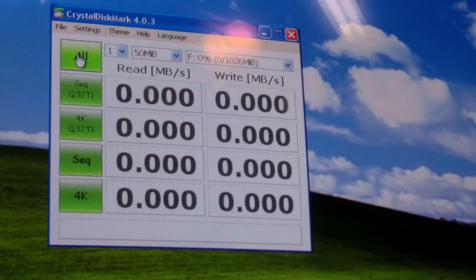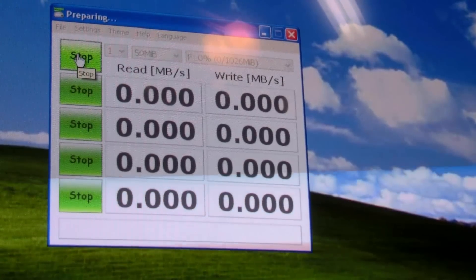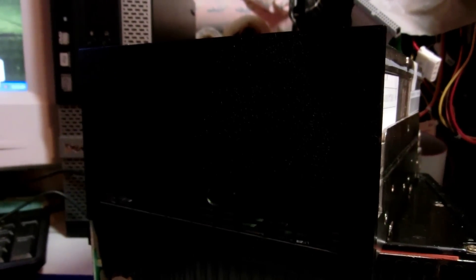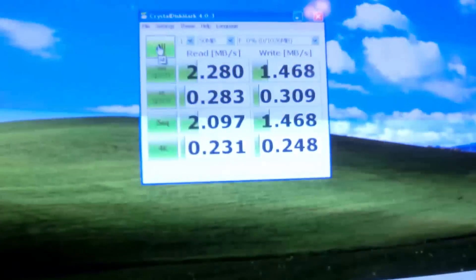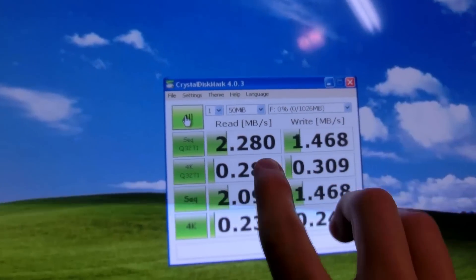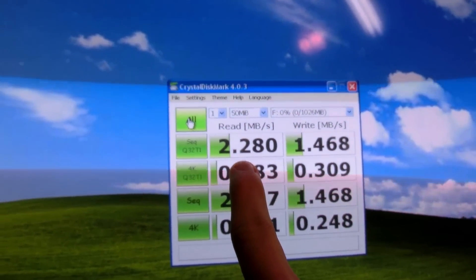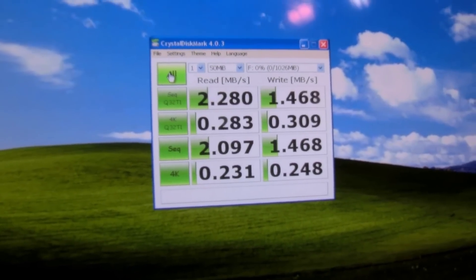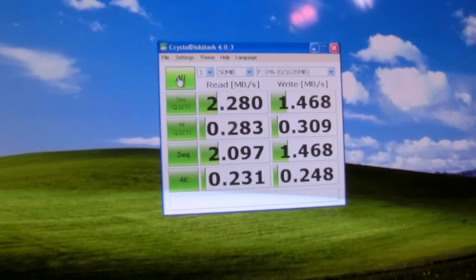Let's do a benchmark with CrystalDiskMark. Now doing the random access test. There are the results — pretty interesting. In contrast, my new SSD gets about 500 megabytes per second instead of 2. It's a pretty big leap forward, but the difference between the random access and sequential is pretty big — it's an order of magnitude actually.